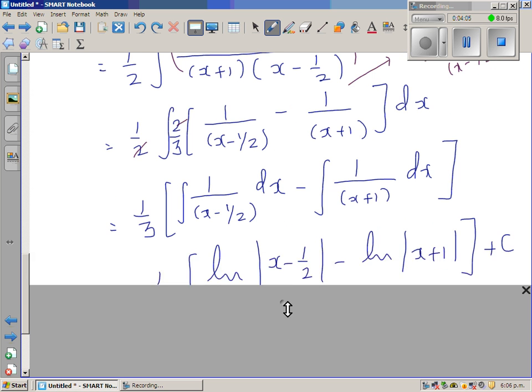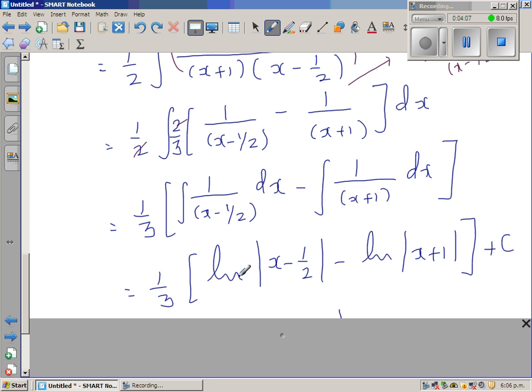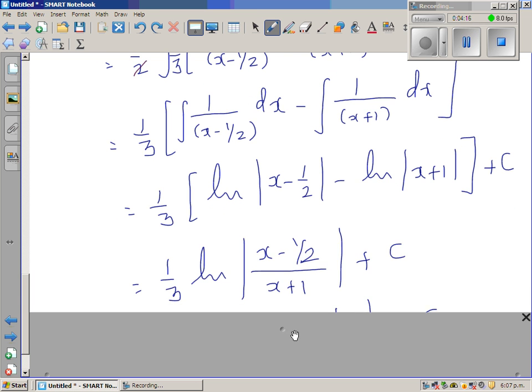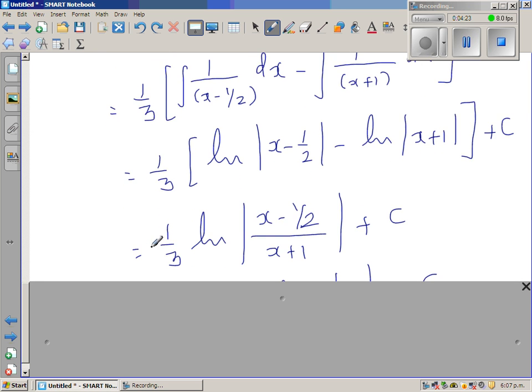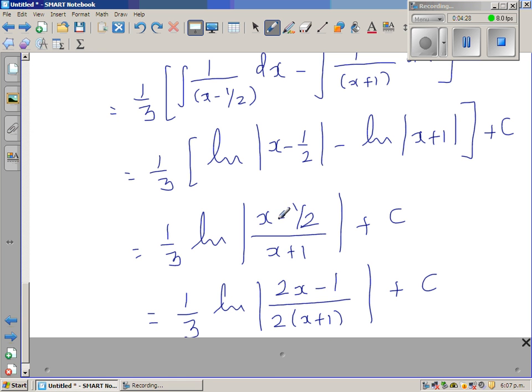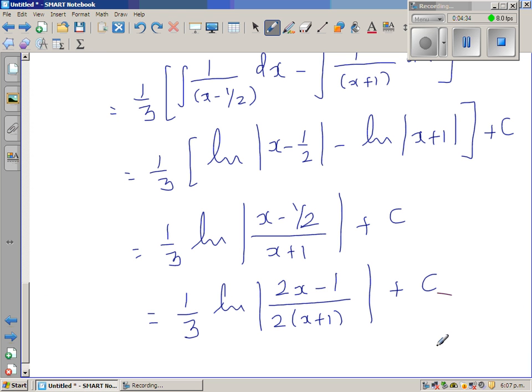These integrate to the natural log of |x − 1/2| minus the natural log of |x + 1|. Applying the log rule, subtracting logs means dividing the arguments, giving the natural log of |(x − 1/2)/(x + 1)|. Simplifying the numerator, x minus one-half is (2x − 1)/2, so the final answer is one-third times ln|(2x − 1) / (2(x + 1))| + C.